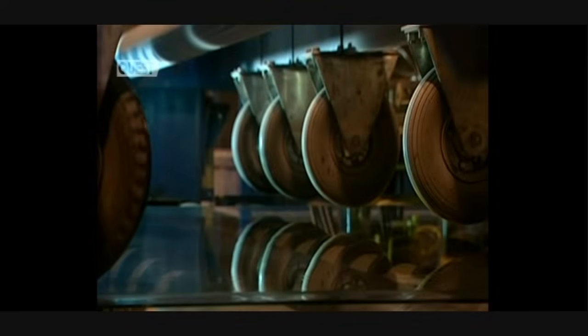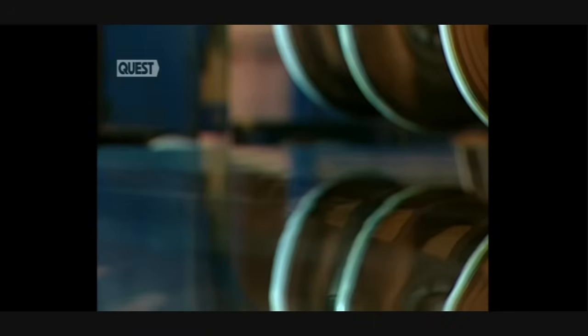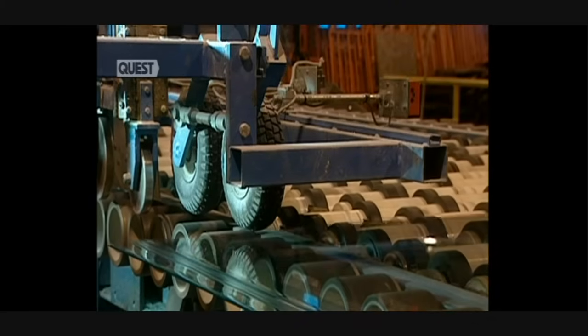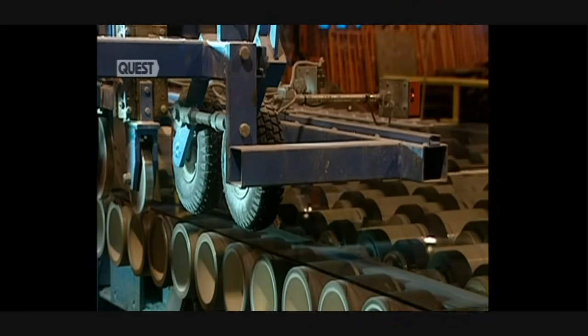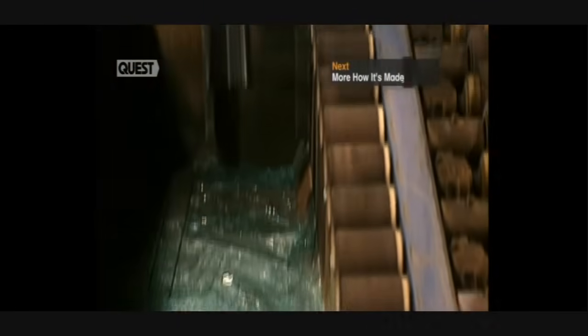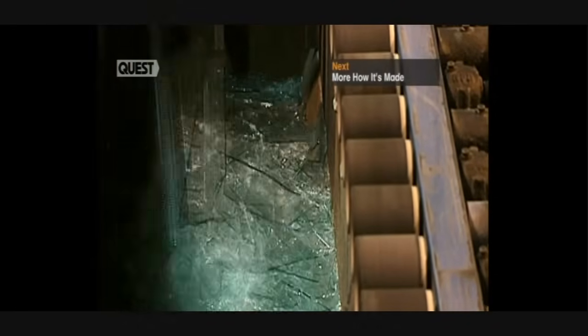Now they proceed with the transverse scoring. The glass separates easily. The glass strips are separated and continue along the conveyor. These roller breakers cut the edges of the glass sheet. Leftover pieces fall to the ground and run into a chute; they will later be recycled.